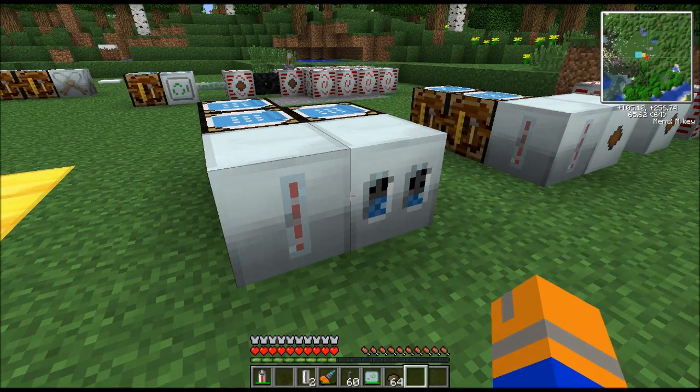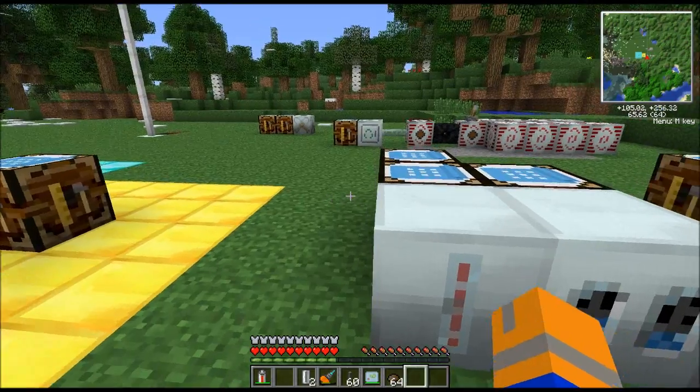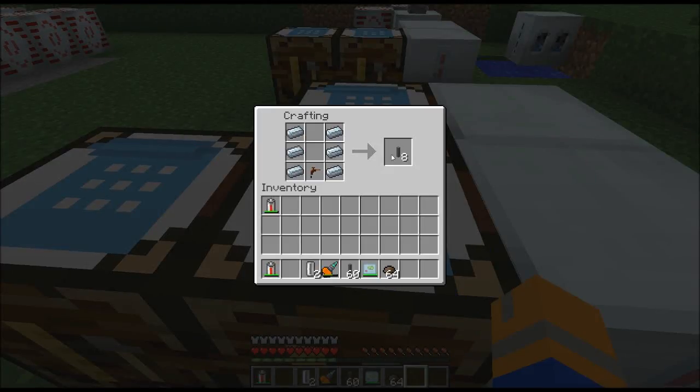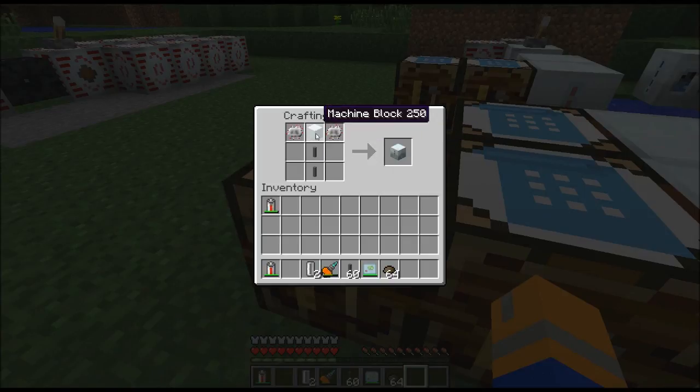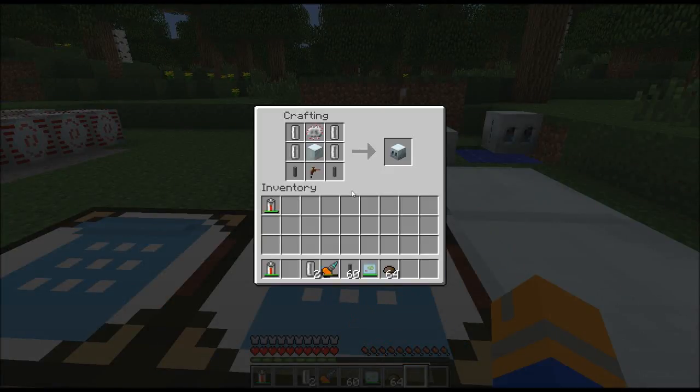The miner and the pump are two integral items to obtaining resources in Industrial Craft. First, you have the mining pipe — make yourself a stack of these, at least, if not more. You need enough to get down to bedrock from wherever you put the miner, plus a few extra. You need six refined iron arranged like so and a tree tap — makes you eight pipes. The miner itself is two pipes, a machine block, and two electronic circuits. You're also going to want a pump, which is four empty cells, an electronic circuit, a machine block, a tree tap, and two more mining pipes.